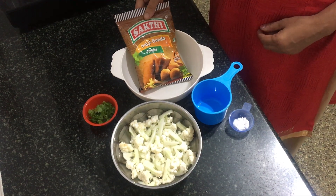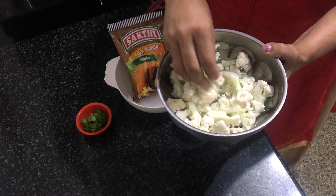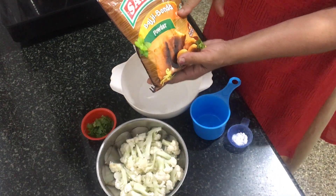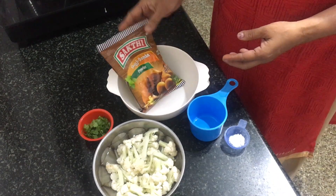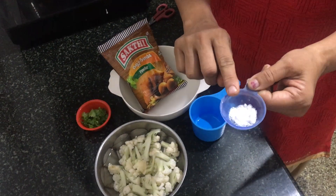The first one is gobi or cauliflower pakoda. Ingredients: 1 small cauliflower cut into long florets, 1 cup of budgie bonda powder, coriander leaves, and 1 spoon of baking soda.